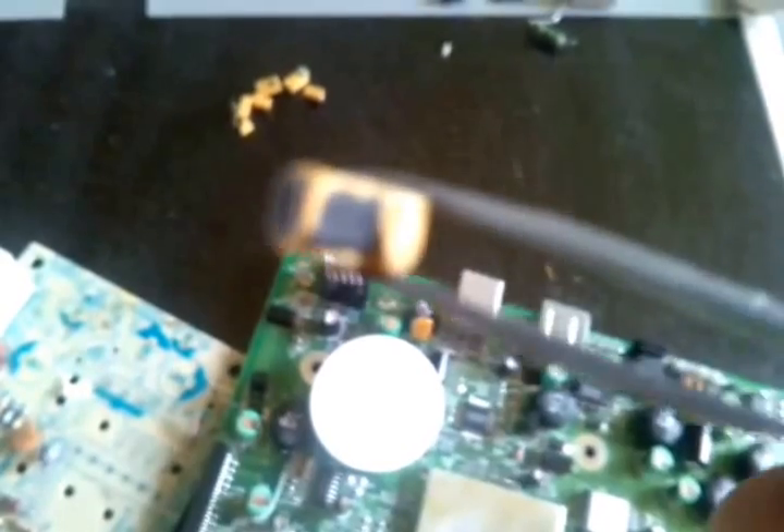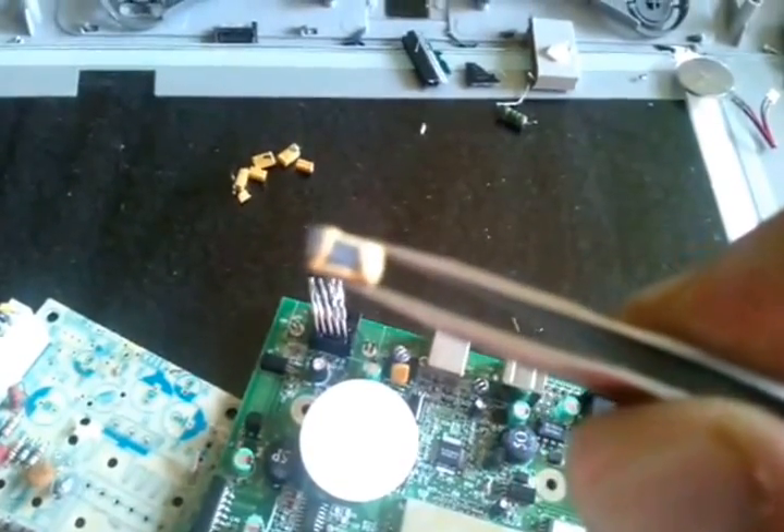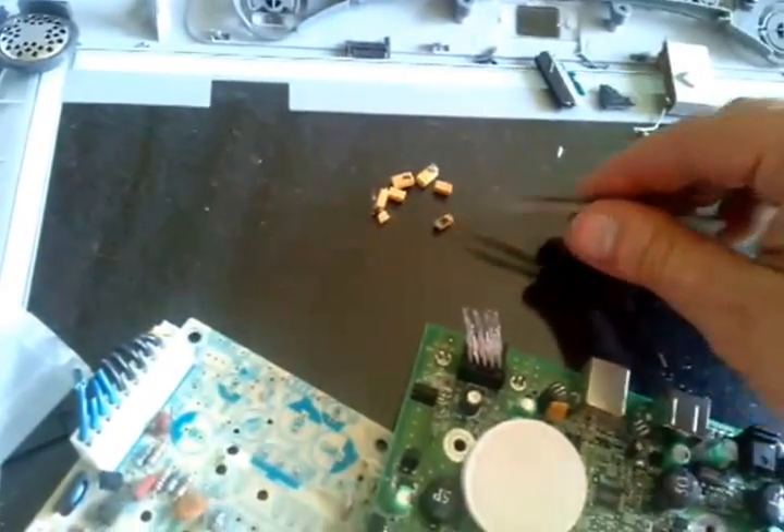I'll bust a few open here so you can see what they look like up close. The metal inside — if you take a look — that's what tantalum is. It's kind of a blackish color, kind of looks like rhodium. Rhodium is also a very rare precious metal with a very significant value as well.